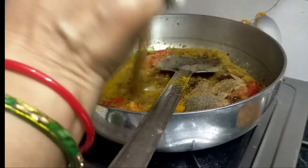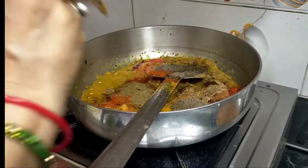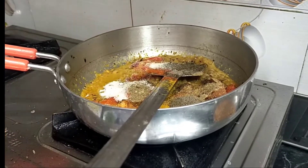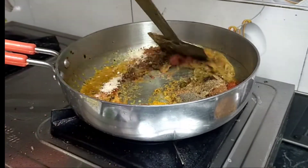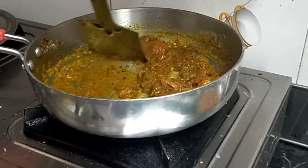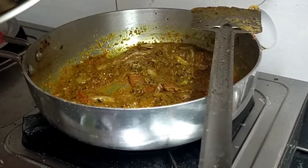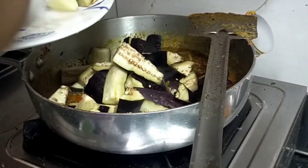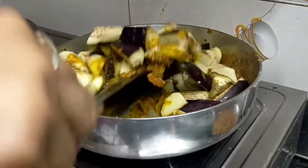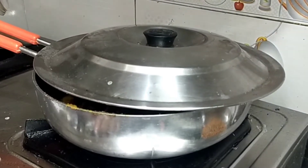Add 1 chamach mirchi powder and 1 chamach aam chur powder. Mix it well and add a sauce and mix it well. See that masala is packed. Now we add a little bit of baking powder, mix it well for 8-10 minutes. Put it on low flame.